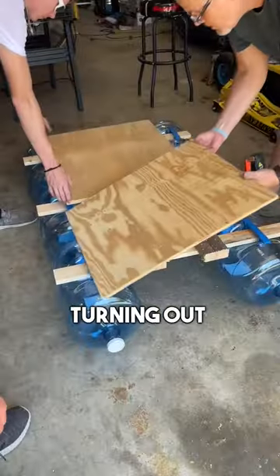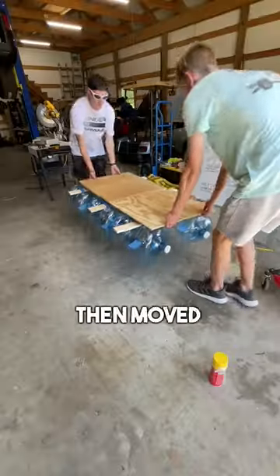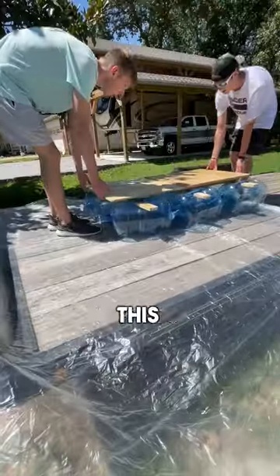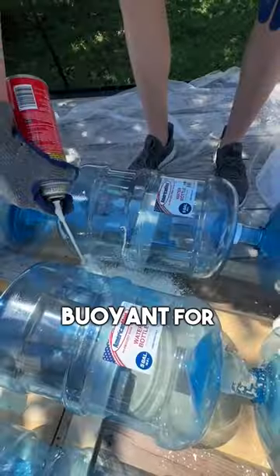I was amazed at how this was turning out. After we got the last boards on, the boat looked great and it was time for the gap filler. We then moved the boat to start applying the great stuff — this is just to keep all the bottles intact and together and to make it more buoyant for the water.